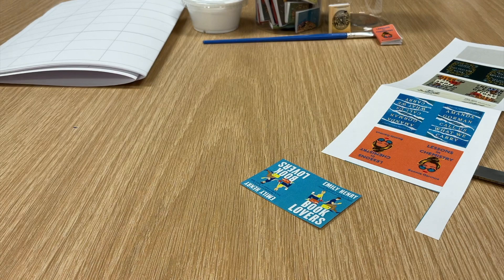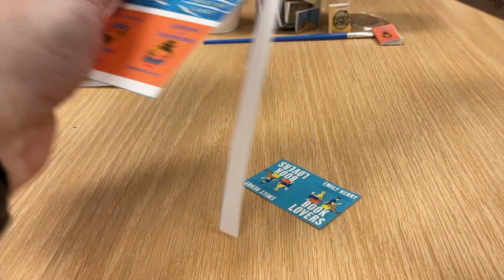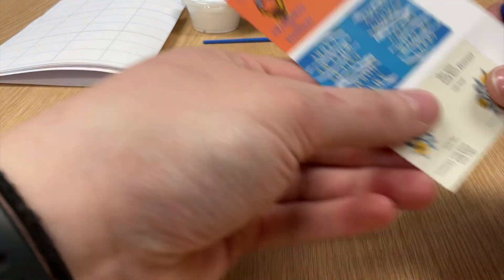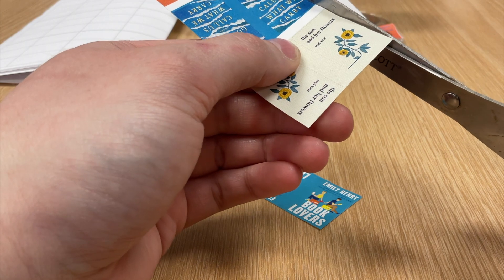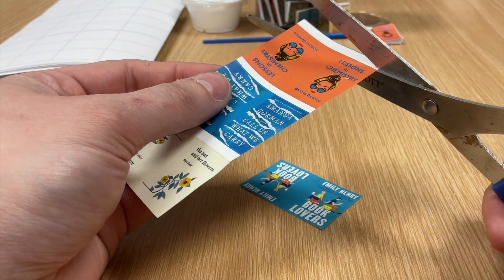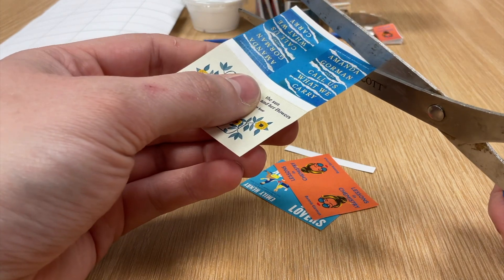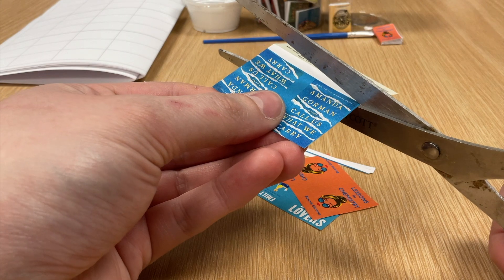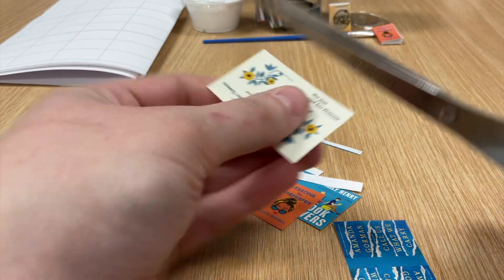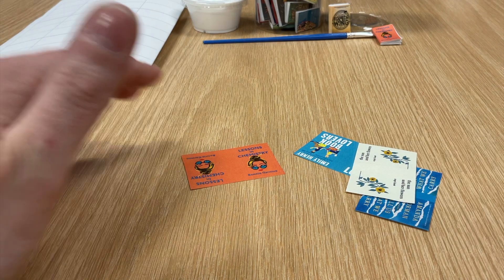I'll take my little paper scraps and put them aside. I'll cut out a couple of these so we can make samples of different sizes. A paper cutter is nice because you can just go straight up and down and don't have to worry about your straight lines. And here's my little poetry book — The Sun and Her Flowers. I've actually read a couple of these books; I feel like Lessons in Chemistry was one of the best books of the past couple of years.